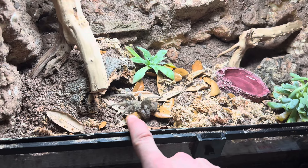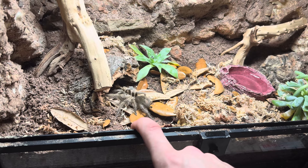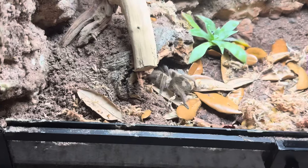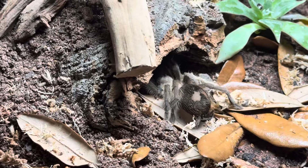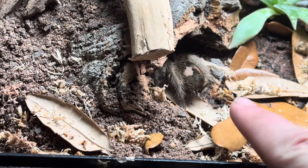This is a species I've wanted for a while. I had a sling, but the sling unfortunately died, and that was a while ago, so I haven't gotten one since then. She's walking into her little hole right there. I finally got a chance to get a sexed female, which is, like, a big deal. I've always wanted a female with one of these.